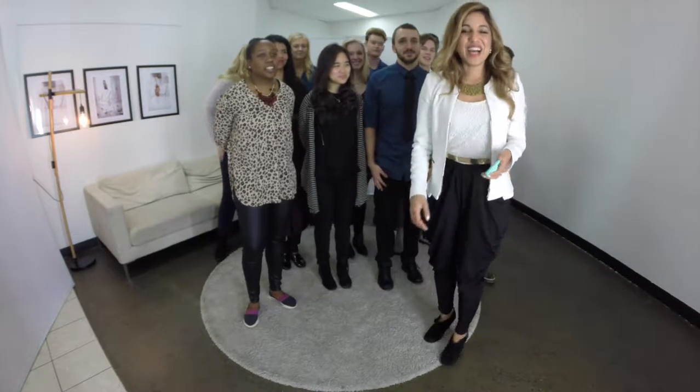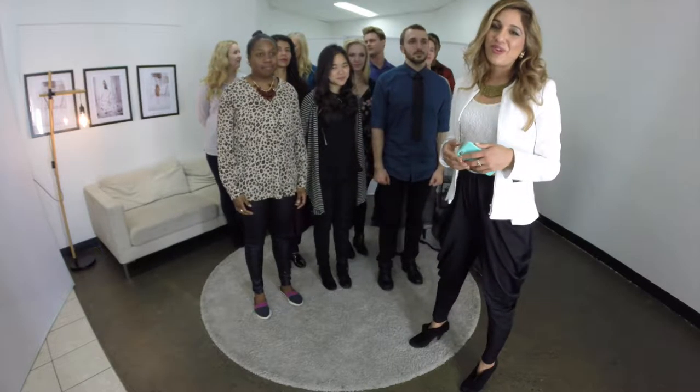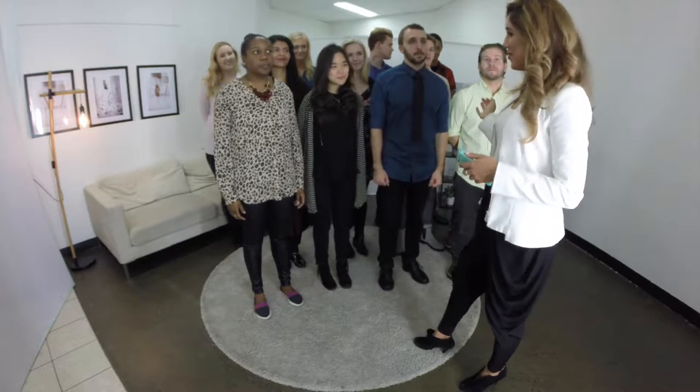Hi guys, we're just about to do a video telling you how to choir conduct when we're on stage during worship. This is our beautiful choir — say hello!